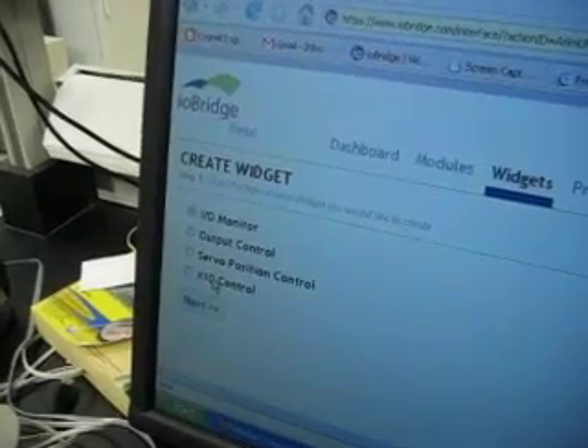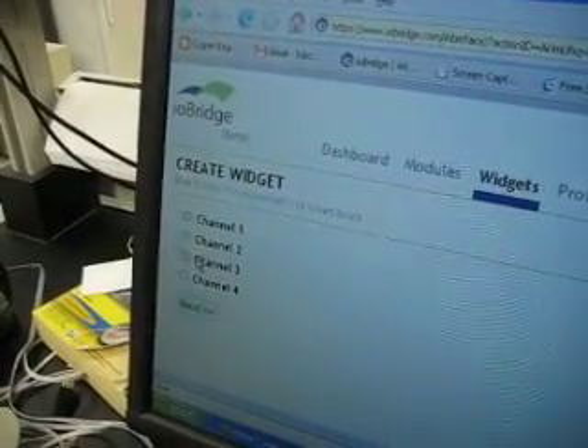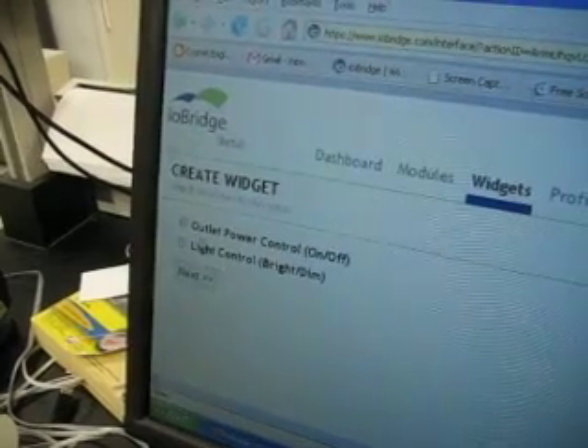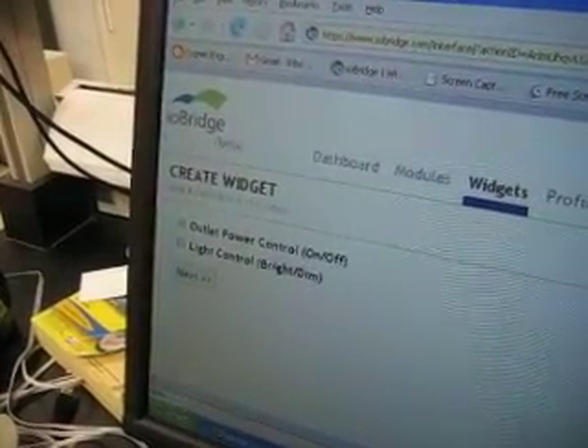Once it's all plugged in, let's go to the IronBridge website. You're going to create a new widget — it's an X10 control. Select the module you want it on; like I said before, it's channel 3. While you can do a brightening and dimming widget, I'm going to do the on and off widget.